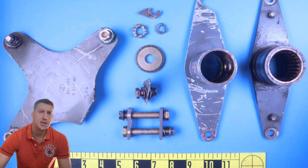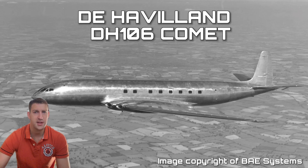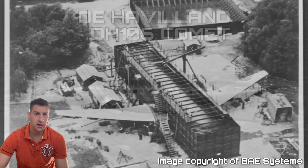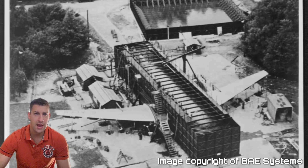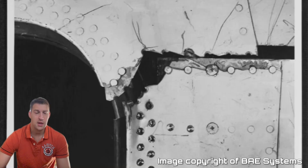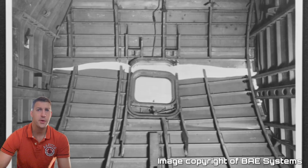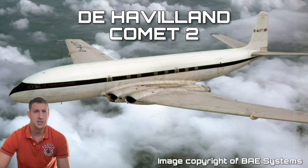The most infamous example of metal fatigue in aviation is two fatal in-flight breakup events in 1954 of the de Havilland Comet, the first jet airliner. Extensive investigation, including putting an entire aircraft fuselage in a large water tank in Farnborough and subjecting it to repeat pressurization cycles simulating a flight, resulted in the redesign of the aircraft, including replacing square passenger windows with circular ones to reduce stress concentrations.